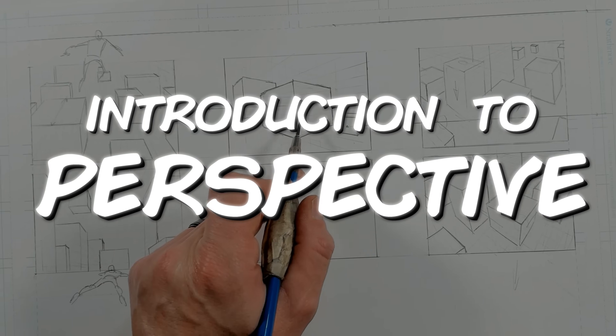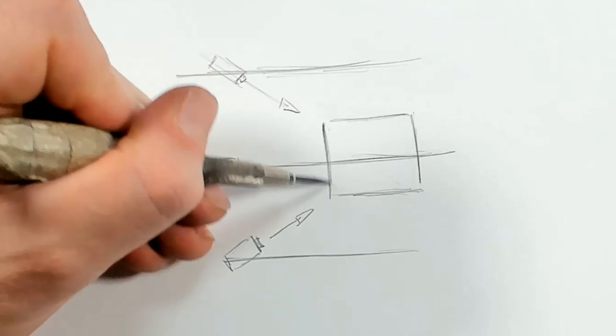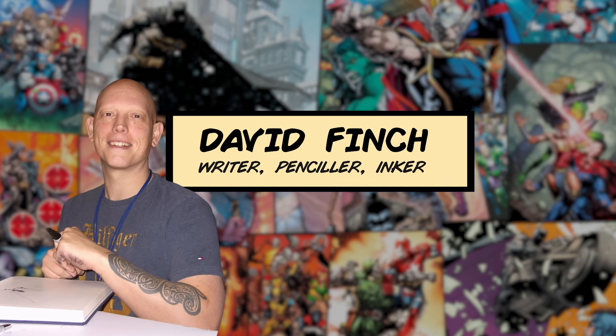We're going to cover the absolute basics of perspective and a few simple rules that will apply to even the most complex perspective challenges. I'm David Finch. I've been a comic book artist for over 25 years.